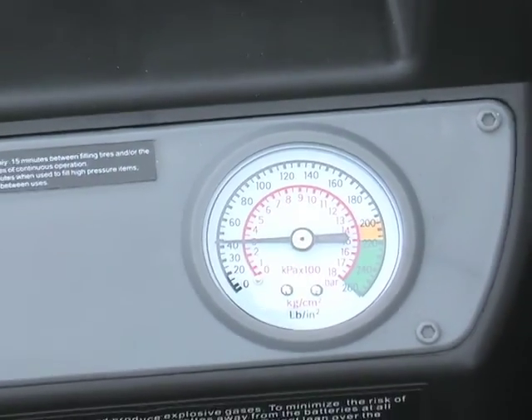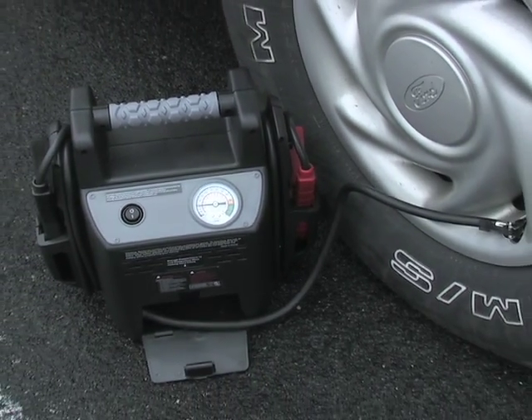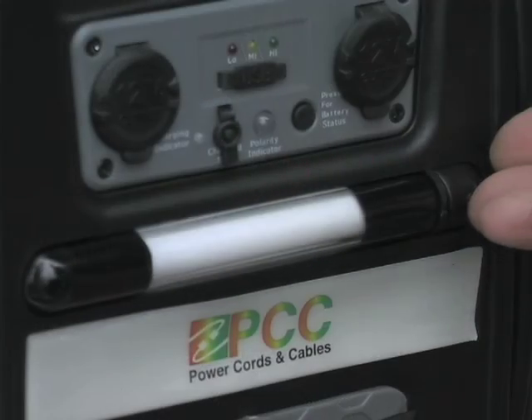Running low on air? The built-in air compressor pumps your deflated tires back into shape, all in the friendly glow of a bright fluorescent work lamp.